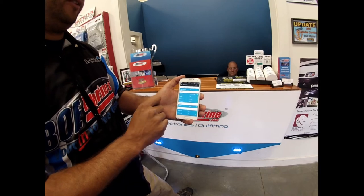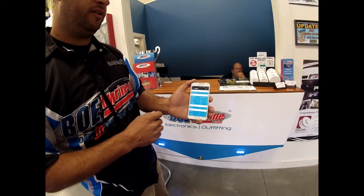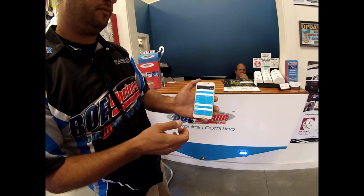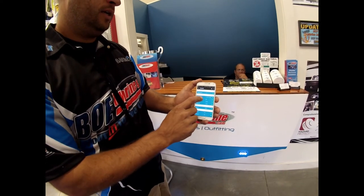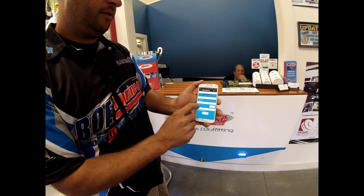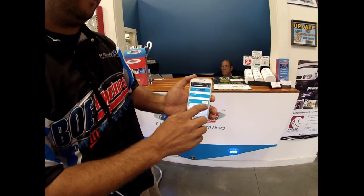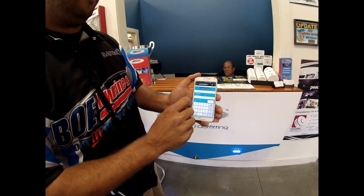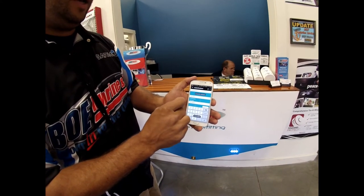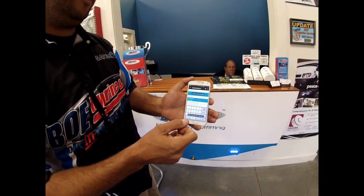Setting up a geofence is easy. A geofence is basically a virtual perimeter, and if the boat ever leaves that perimeter we'll be notified right away — great for theft protection. If the boat gets stolen, this device will lead you right back to it. We'll click on the anchor alert, set up our position, and set our perimeter at 50 yards. So if the boat moves more than 50 yards we'll be notified. Now we're going to set the alert — it's now armed.